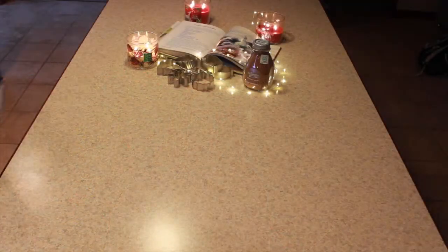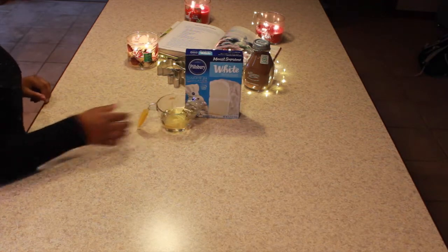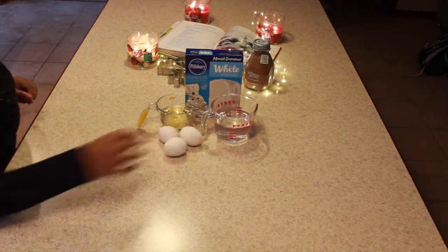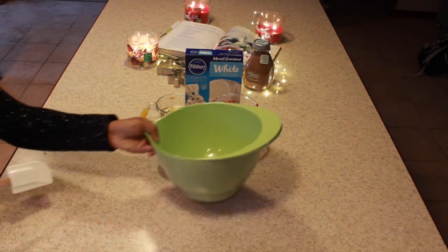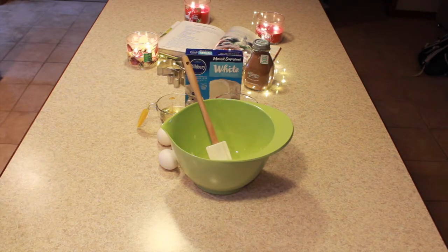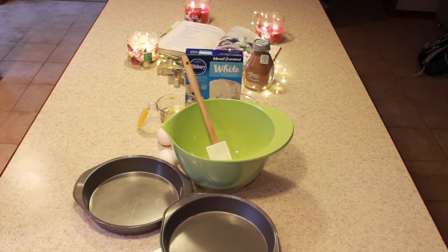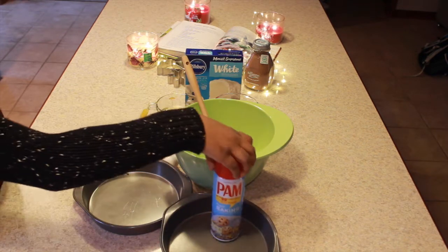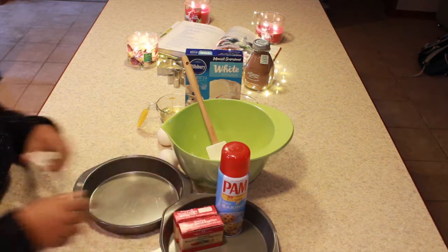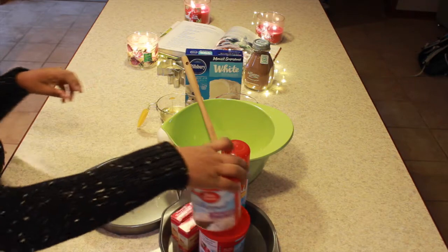Hey guys. So the first thing we're gonna make is a white cake. You're going to need your box mix and then whatever it says on the back. We needed a cup of oil, one cup of water, and three eggs. You're going to need whatever you want to mix it in — a bowl and a spatula — and then pans. And you are also going to need Pam and food coloring, cause we wanted to make a red and green cake. And then you're going to need icing.